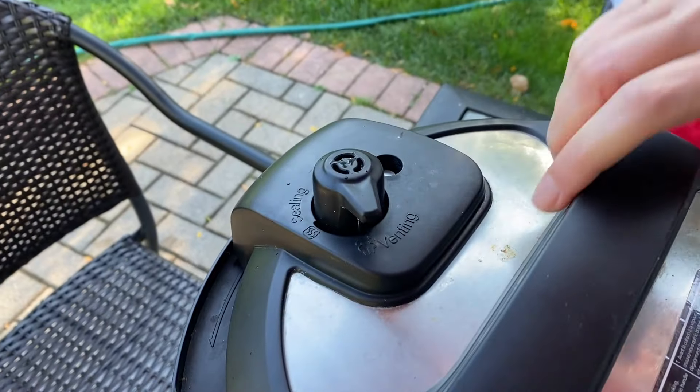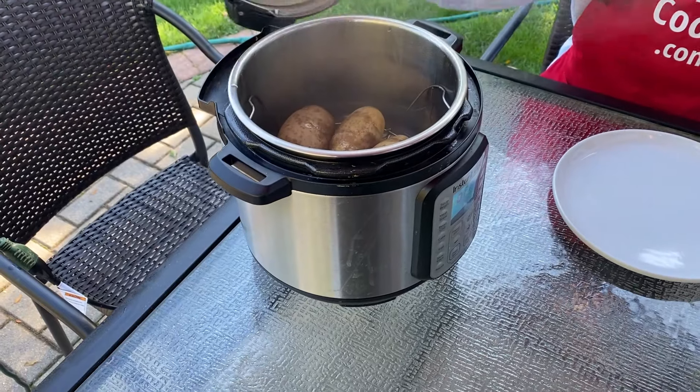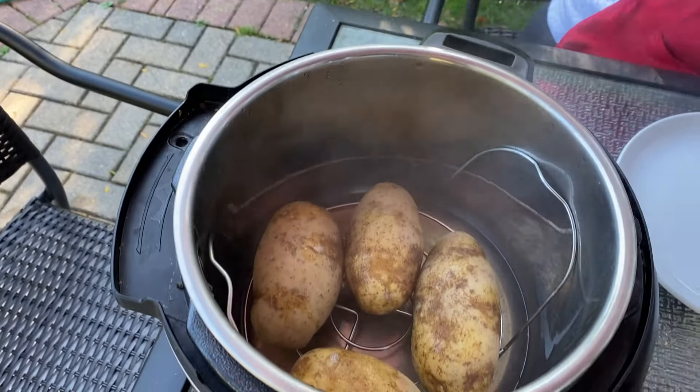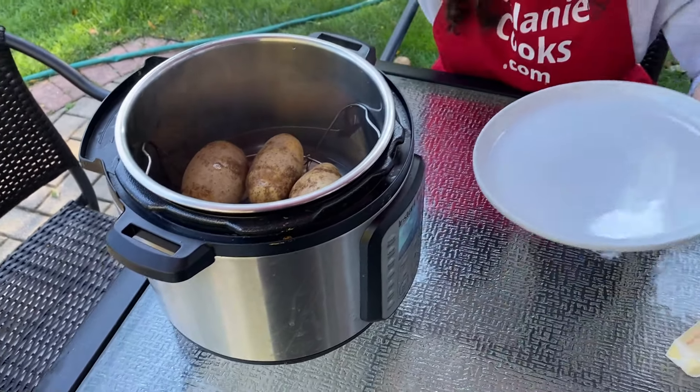Now the steam has released and the pin has dropped, so we can open the lid of the instant pot. Here are perfectly cooked potatoes — let's remove them from the instant pot.